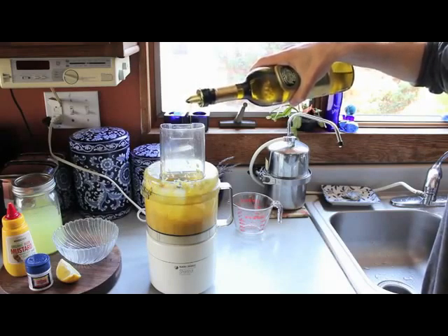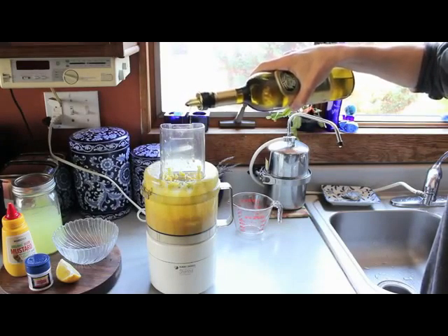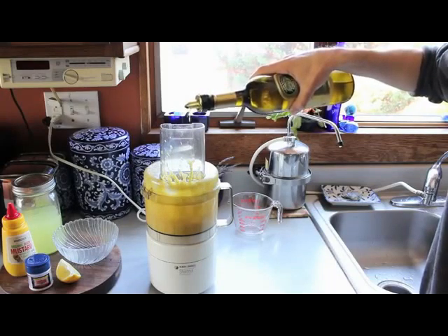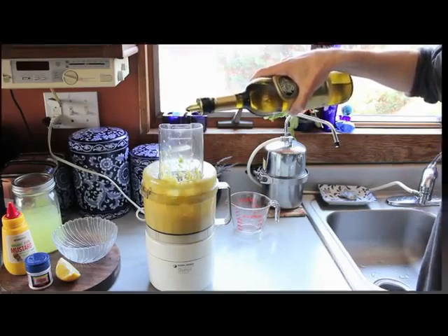Right about there is the kind of pace you want to go. I'll sit here for about five or six minutes doing this. It is a little tedious but it will create the emulsion. I'll check back with you in about five minutes.